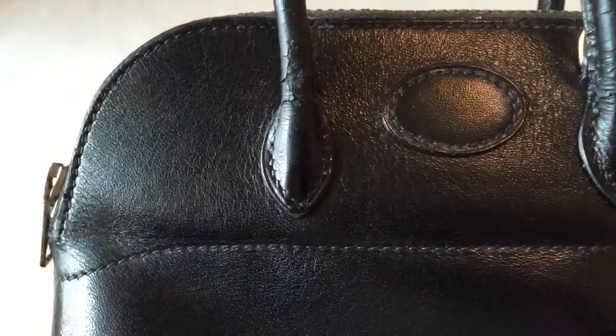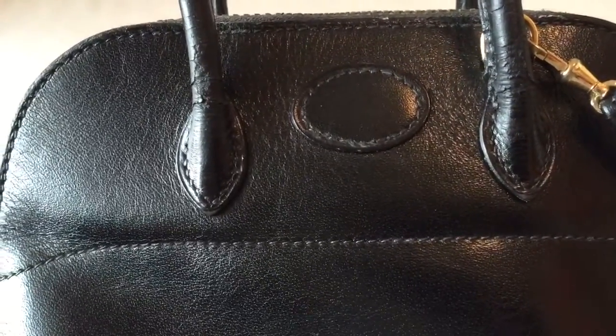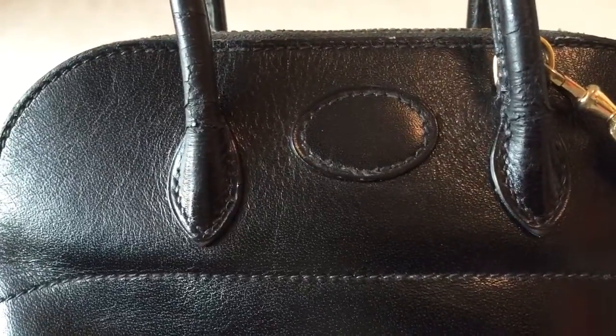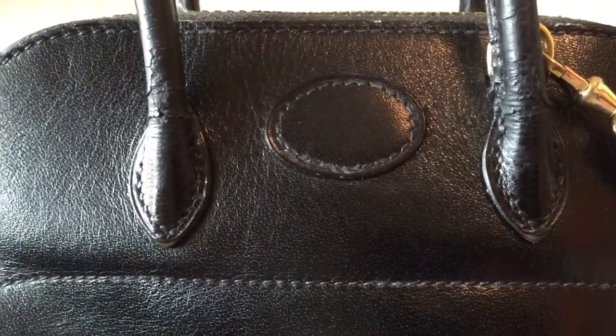There's some peeling here, a little bit more serious on the front. As you can see, this is very typical of box calf leather — vintage box calf leather — you see cracking and peeling.